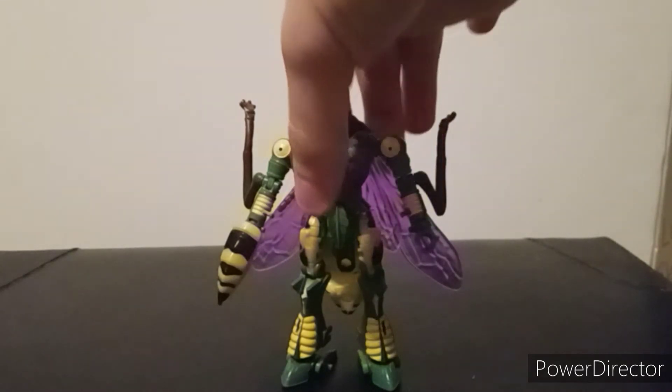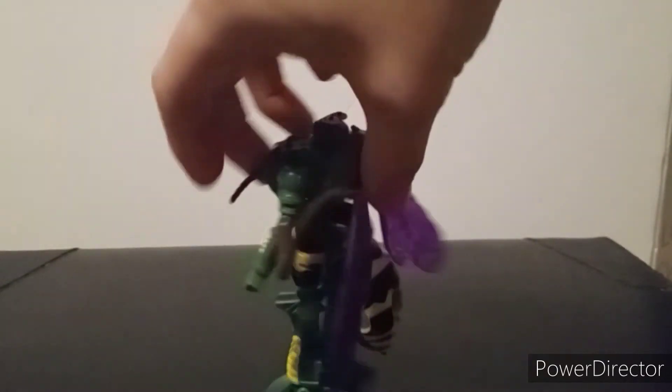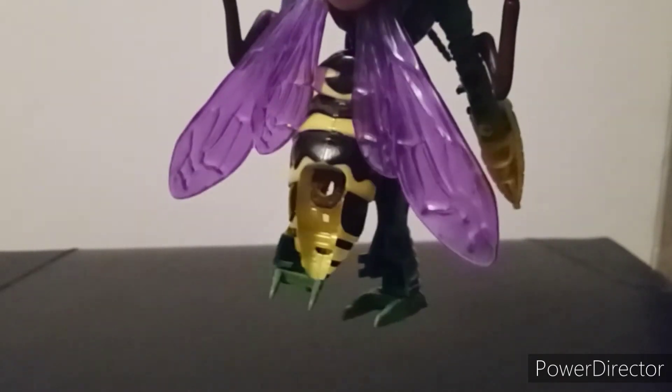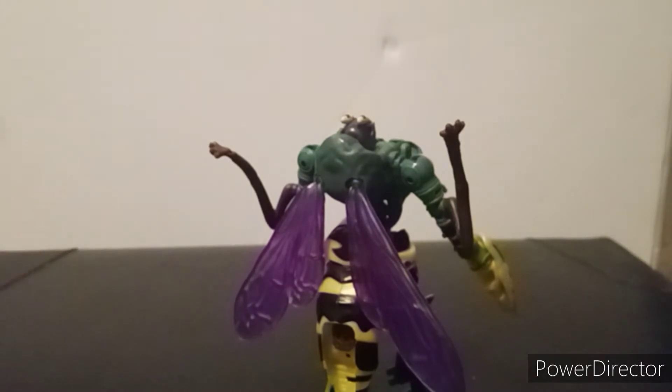He does have a little port where the wasp gun was stored, where you can plug in a stand. I don't have a stand on standby right now — the only stand I have is being used for my figma Ryuko.